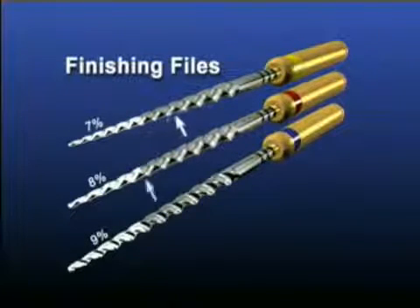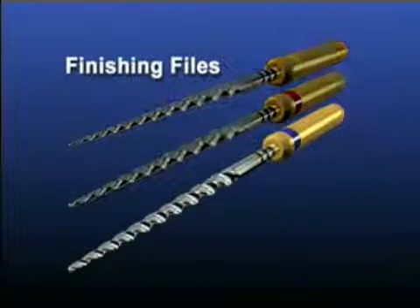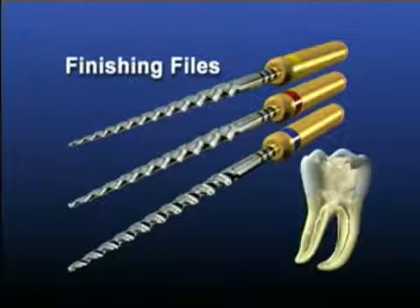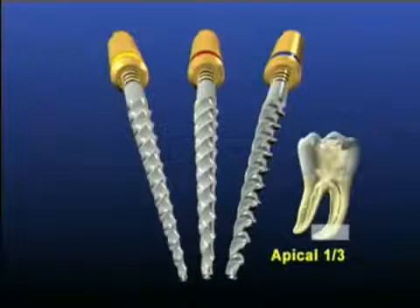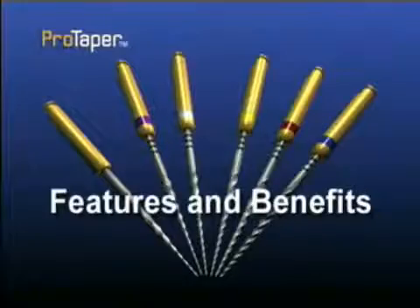From D4 to D14, each instrument has a decreasing taper, which increases flexibility. To improve its flexibility, finishing file number three has a reduced core as compared to the other ProTaper finishing instruments in the series. Although these instruments have been designed to optimally finish the apical one-third, they do subtly and progressively expand the shape in the middle one-third of the canal. Generally, only one finishing instrument is required to prepare the apical one-third, and the one selected is based on the canal's curvature and cross-sectional diameter.